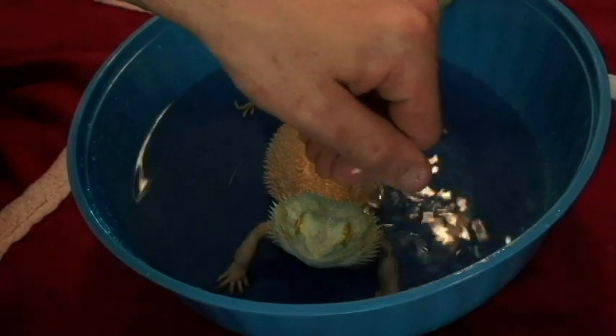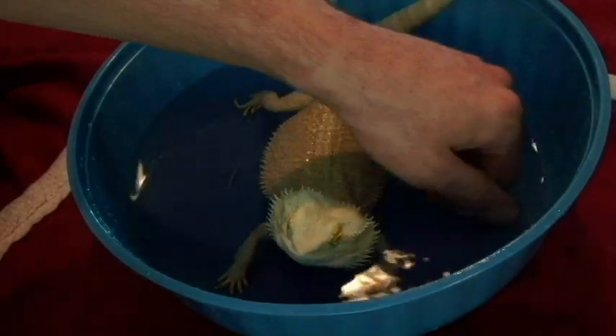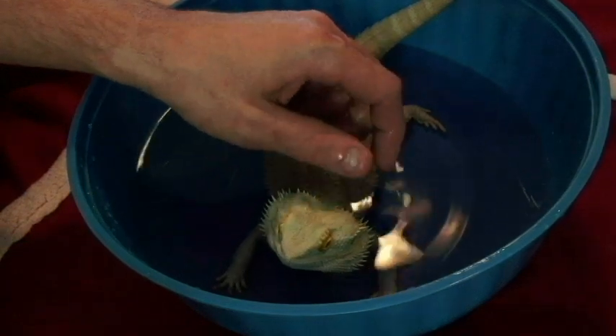And hey, if I didn't mess up, you wouldn't be able to see Nipsy right now — even though he doesn't really want to see us.